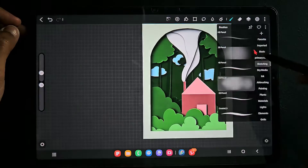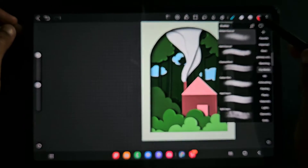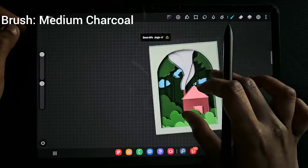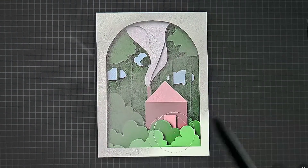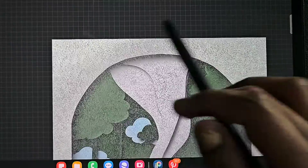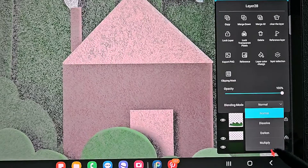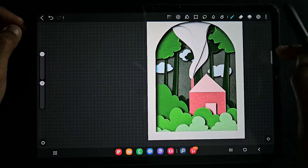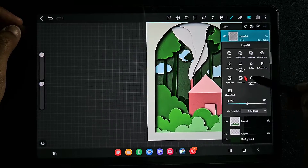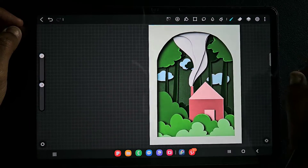At the top of all the layers I'm going to use gray color and the medium charcoal dry media brush to add some texture to the overall artwork. You can see it looks textured now. I'm going to change the blending mode to color dodge and also reduce the opacity, because we just want a subtle texture, not too much.